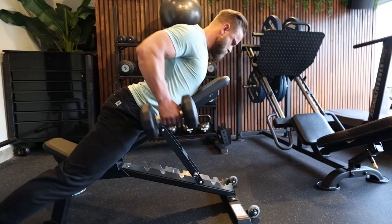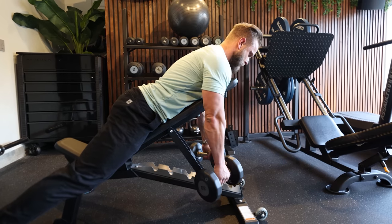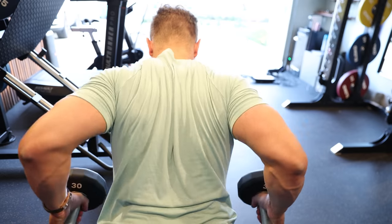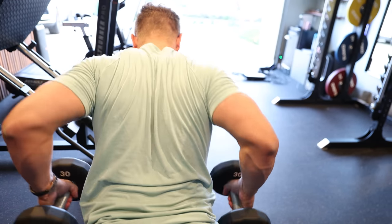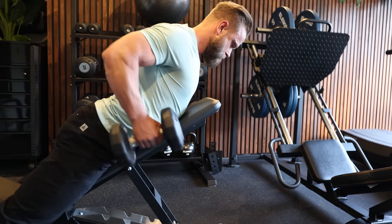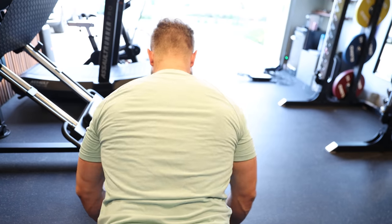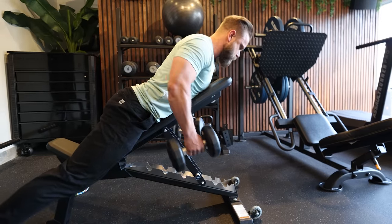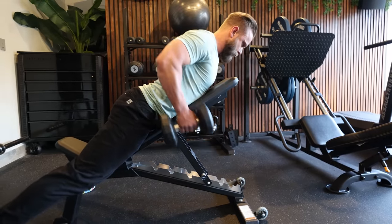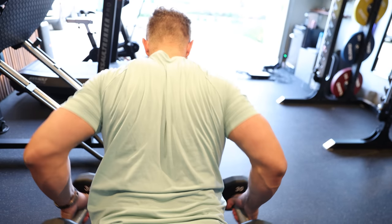Our second exercise is a dumbbell row on a bench. What I like about this exercise is that you can control your spine and lower back while focusing on working the lats and the rhomboids. It is extremely important that after you pull the weight up you squeeze your shoulder blades together to activate the rhomboids. So many people do a row without using their rhomboids — make sure to squeeze your shoulder blades together at the top. Also keep your spine in a neutral position throughout.